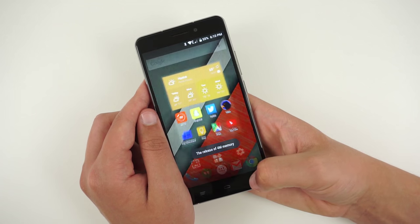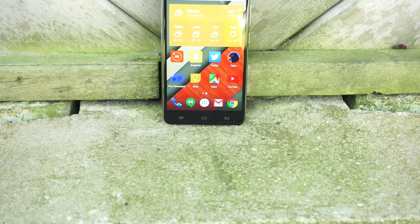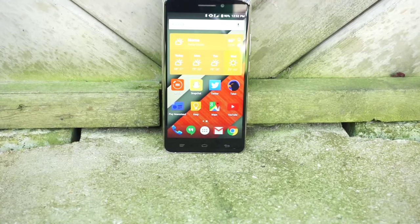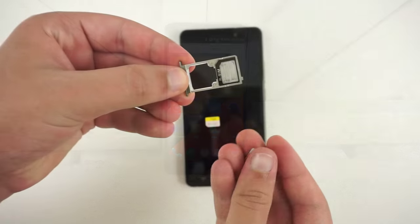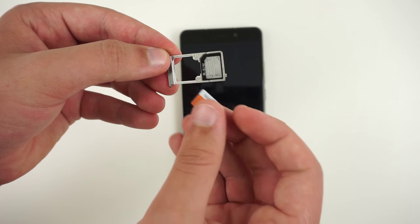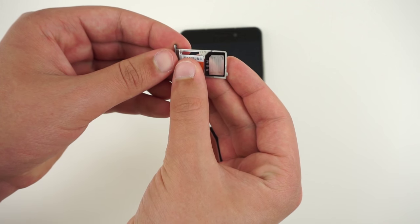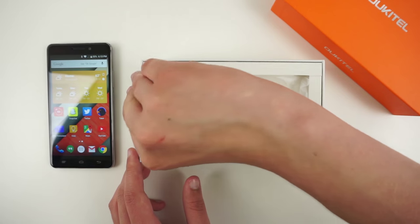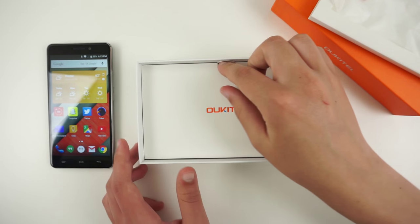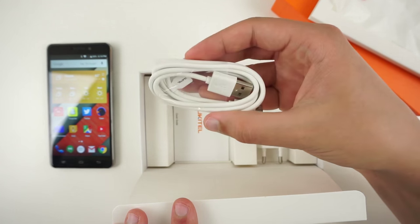The Okatel U8 is available in black or white for $170 with 16GB of internal storage. You can expand that with a microSD card, up to 32GB, but you will have to give up one of the SIM slots to do so. Obviously, if 16GB is enough, you don't have to worry about this, but it is something to keep in mind. If you do buy the Okatel U8, you will receive a bold orange box with a SIM door eject tool, quick start guide, micro USB cable, and AC adapter.